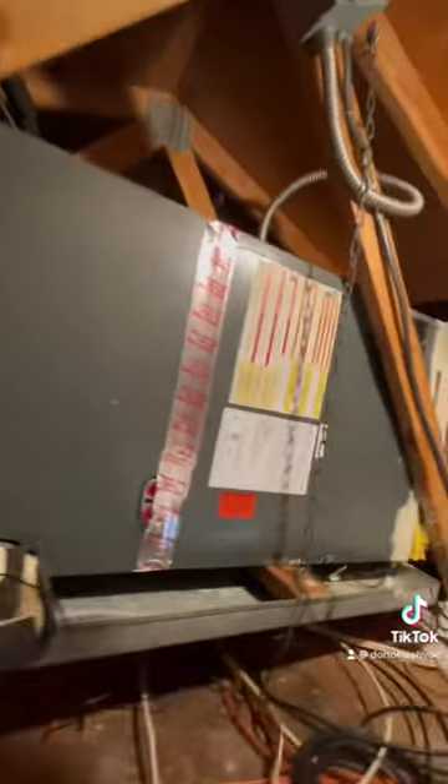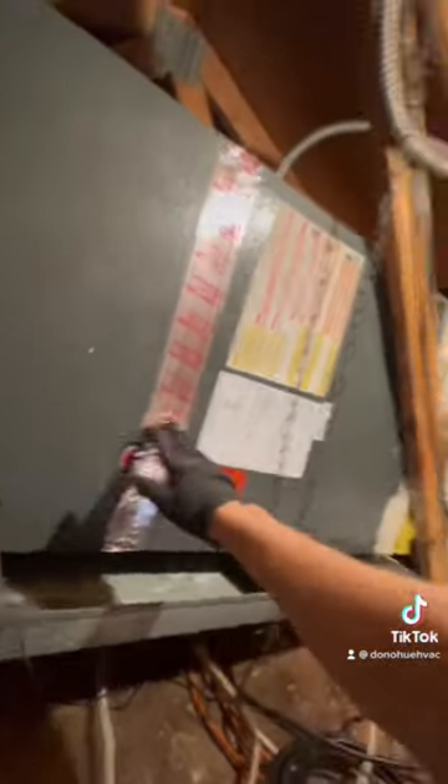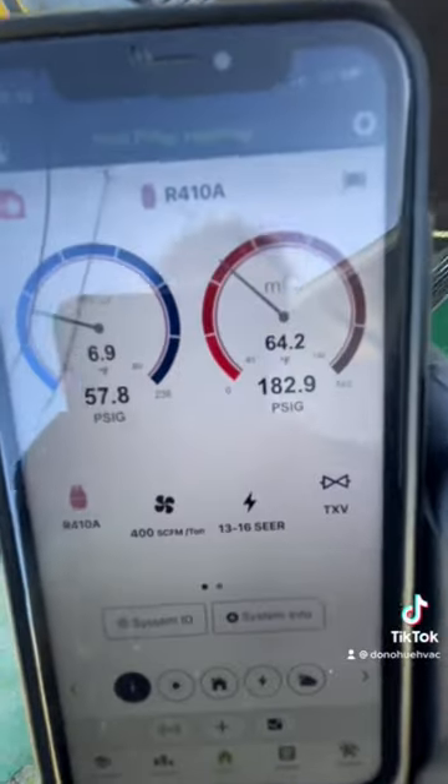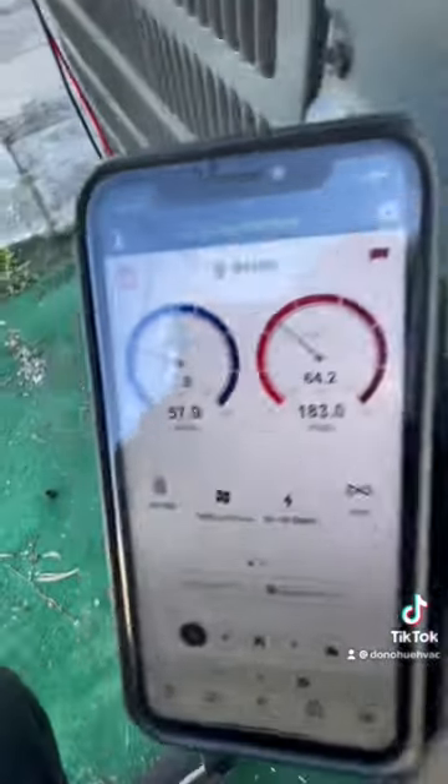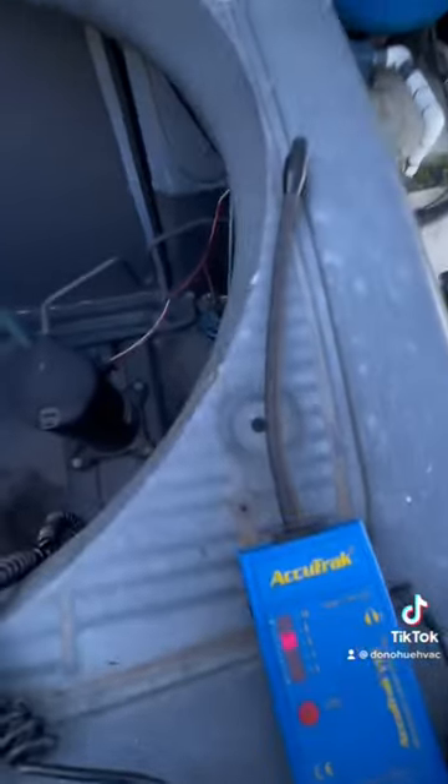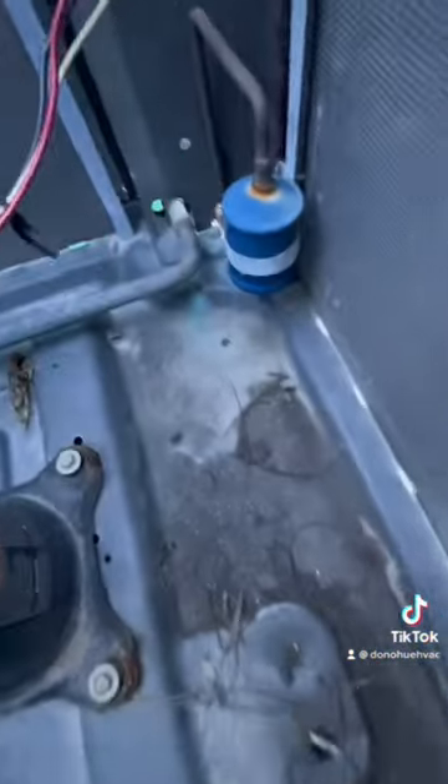I already know it's a refrigerant leak. He said it was having the hardest time cooling down. They came out and put refrigerant in six months ago, supposedly couldn't find the leak. Nobody's ever taken apart those panels. I'm going to make sure it's not leaking on the outside, but I know the coil's leaking — I checked it.